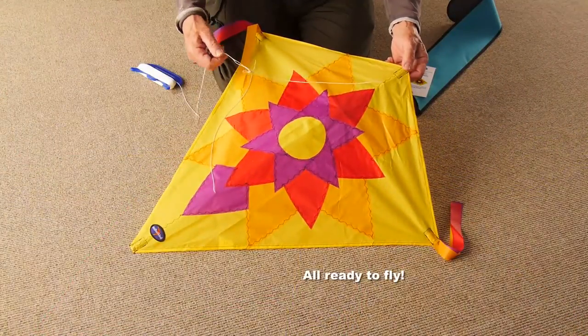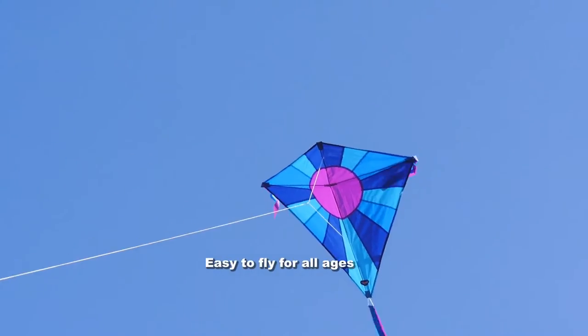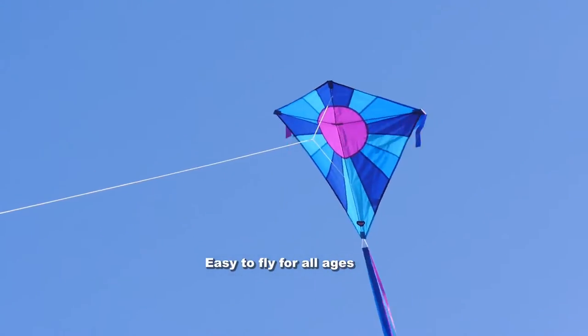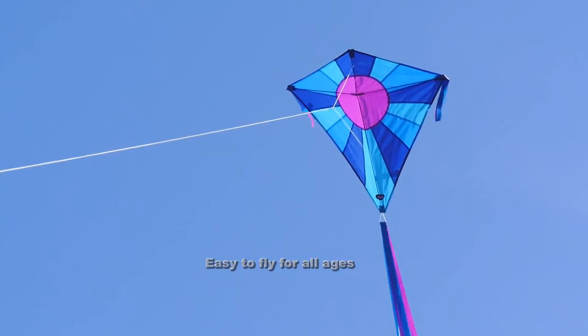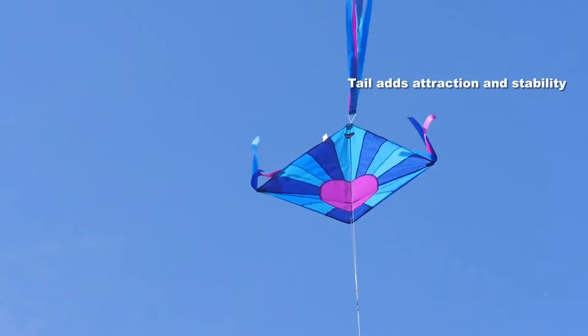So there you are, all ready to go — beautiful kite. These kites are very easy to fly for any age, child or adult, and the tail as well as looking very attractive adds a lot to the stability.